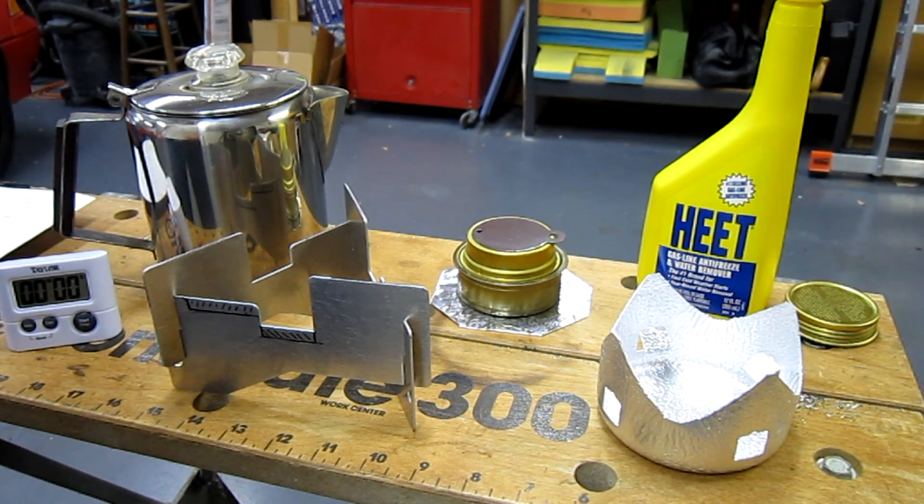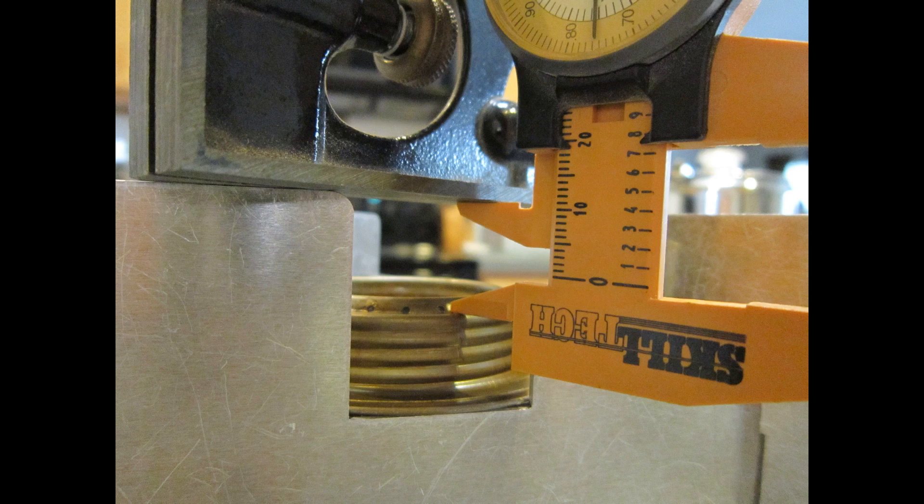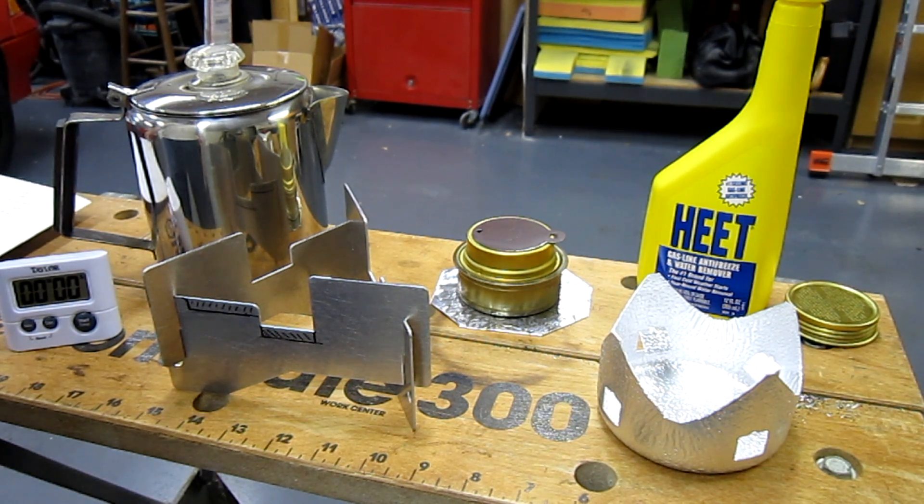The first test I ran was with the standard West Wind. It has a burner height of three quarters of an inch. With 32 ounces — four cups of water — in the percolator, it produced a time of 14 minutes and 40 seconds, which for me, waiting that long plus the perk time for coffee in the morning would be pretty horrendous.